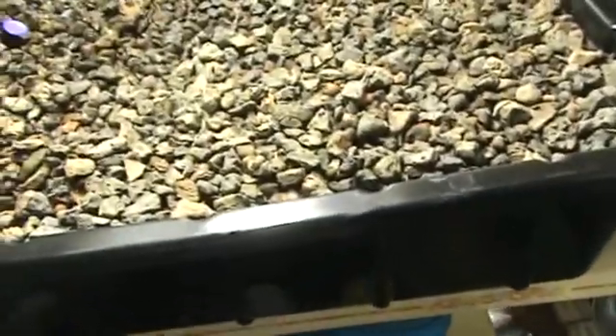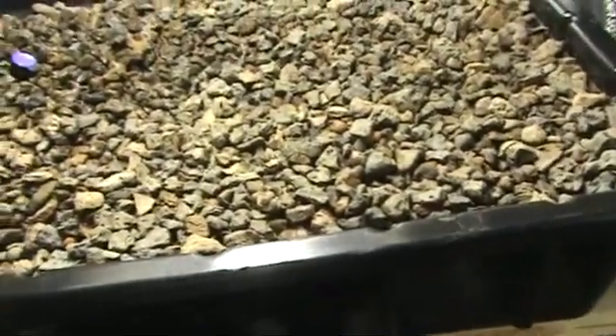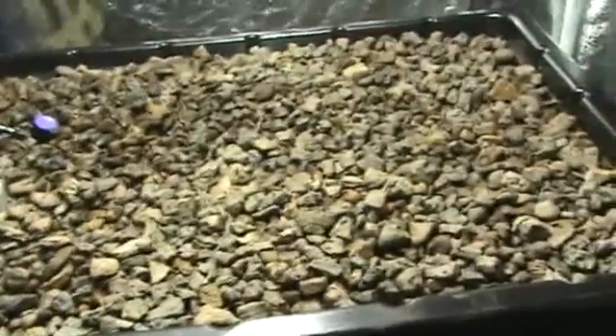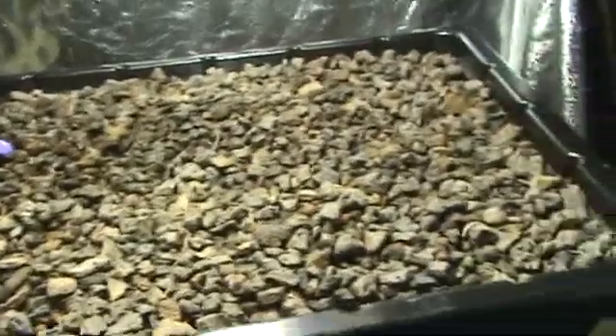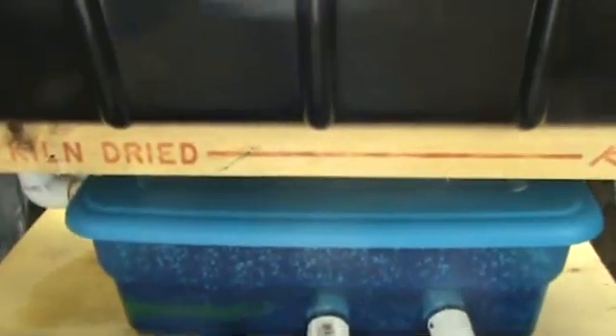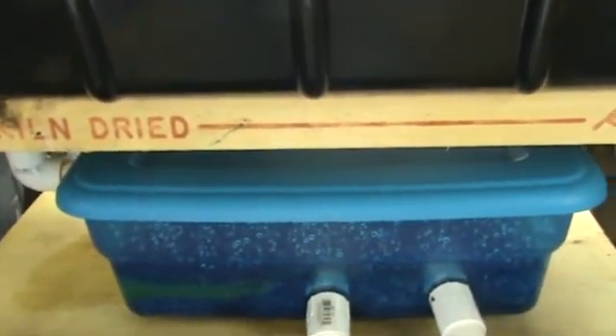I filled the grow bed with big river rock about halfway up and then went to hydroton to the top, and I've already planted the bed. I've got all kinds of stuff in there.